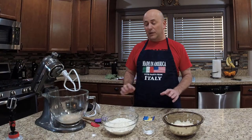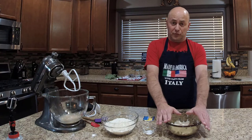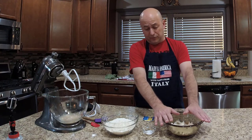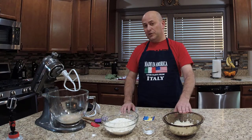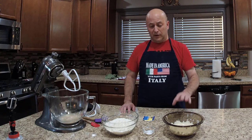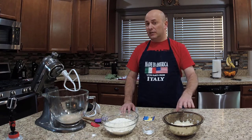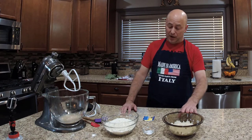Let's take a look at the ingredients for our Italian sub rolls. This recipe uses an overnight starter. For the overnight starter we use three-quarter cups of unbleached all-purpose flour, a half cup of lukewarm water, and one-eighth teaspoon of active dry yeast — not instant yeast, but active dry yeast.